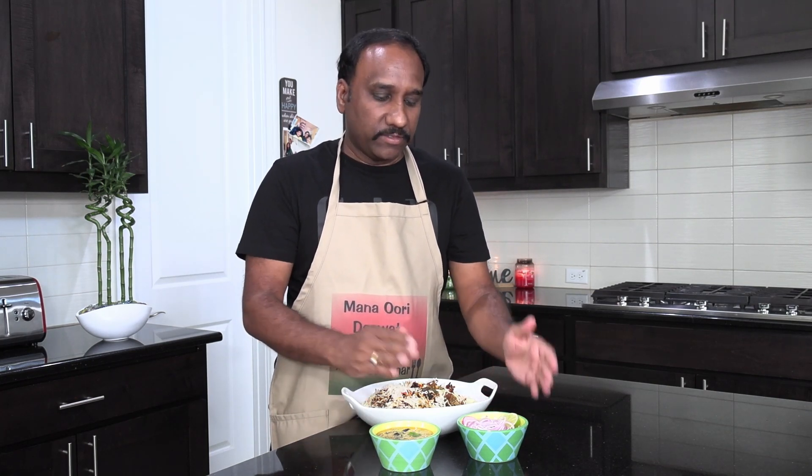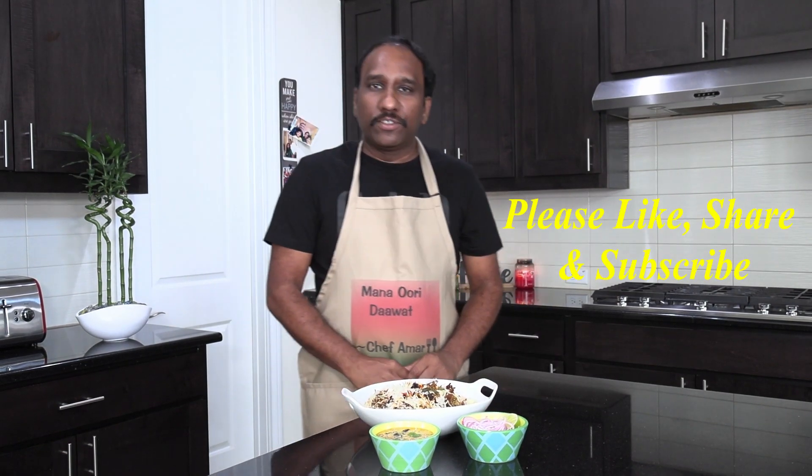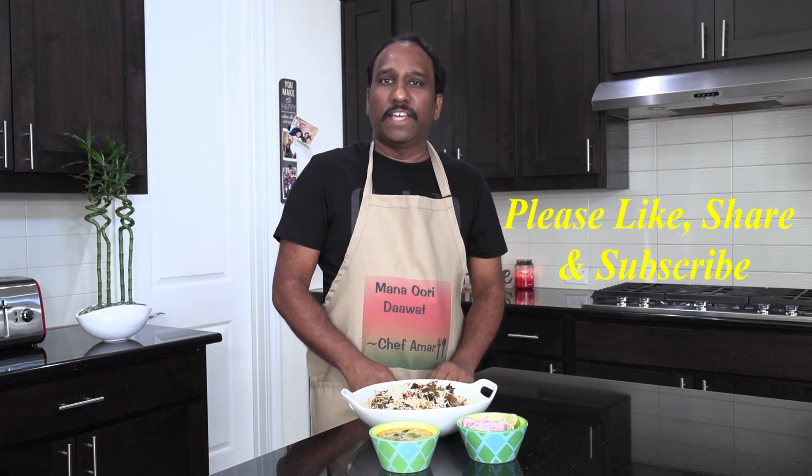And then this is mirchika salan. We will do another show on how to make the mirchika salan. But mirchika salan, onions, lemon, and the biryani — nothing can beat this combination. So let's go ahead and enjoy. We will come back to you with another exciting dish next week. Till then, this is your chef Amar signing off. Please do like, share and subscribe to Manavari Davat. Thanks for watching.